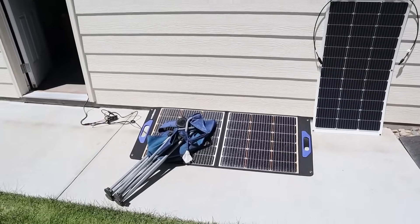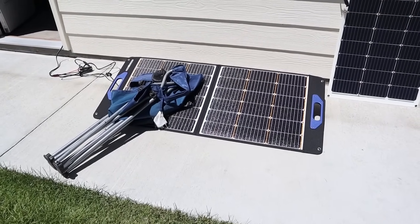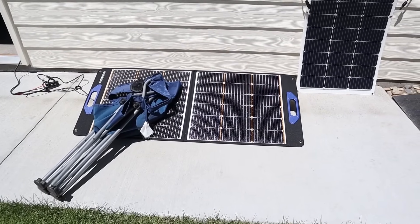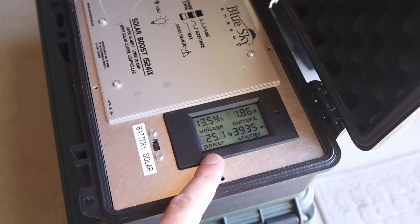Now I have the shade stopper 100 watt folding solar panel with the chair laying down on it. I wonder if this one will get a little bit different power just because you have two separate halves, so I'm not sure how these are wired together. With the shade stopper 100 folding panel and the chair laying down, we're seeing 25 watts.